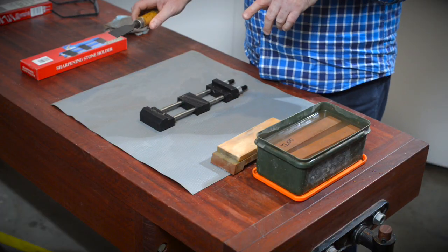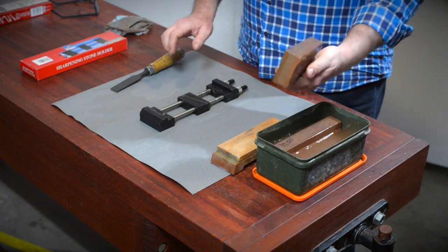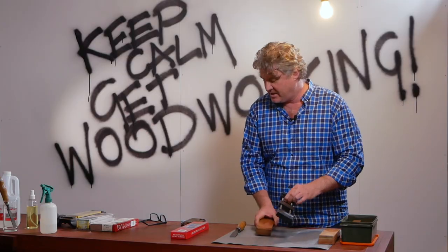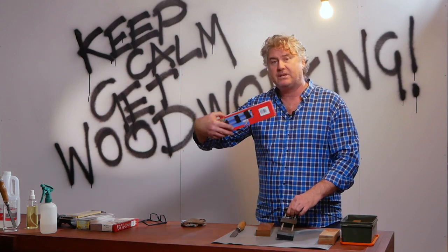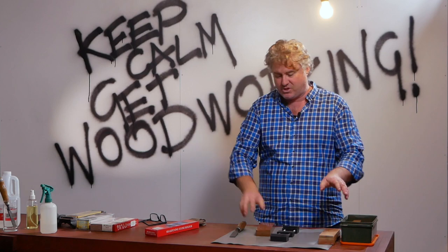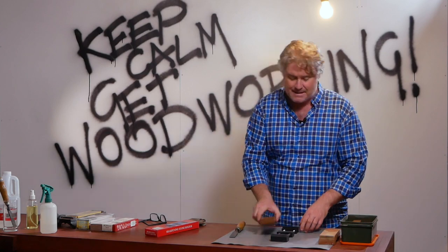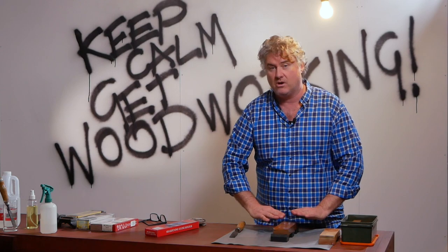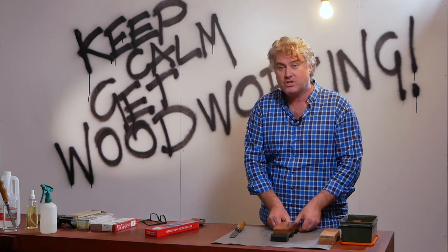To do that we're going to start with an 800 grit stone, and we're going to use one of these sharpening stone holders. I recommend them. It stops the stone slipping all over the surface, and it gets it up to a nice working height so it's easier to use the stone.